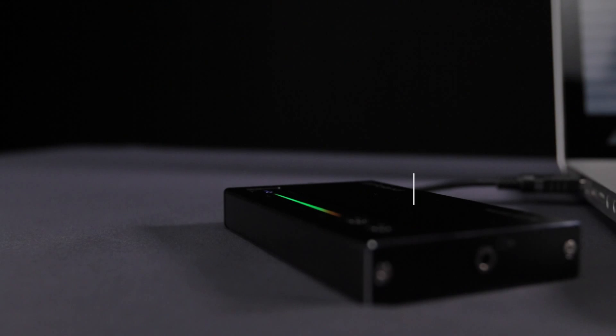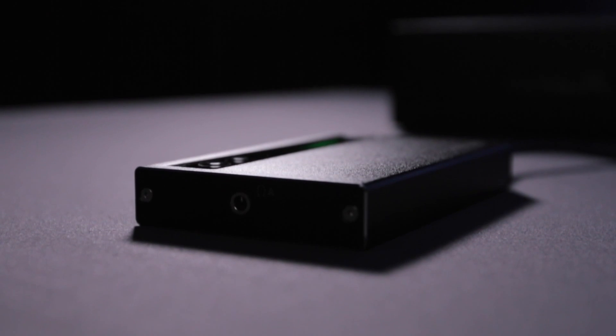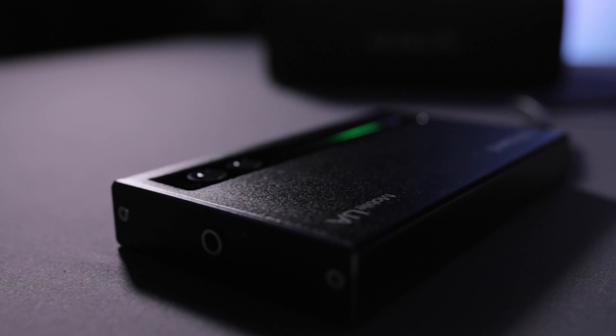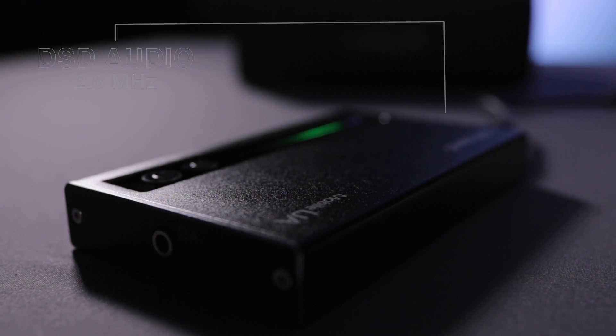It uses a unique technology called Silky, which is a Roland proprietary technology that allows it to stream not only 32-bit 352 kilohertz PCM audio, but also DSD audio up to 2.8 megahertz, which is in the realms of DSD Super Audio CDs.